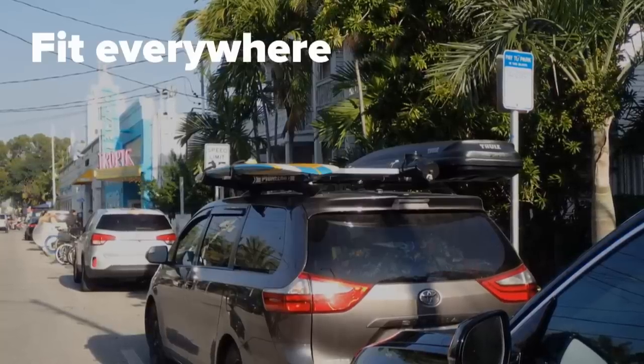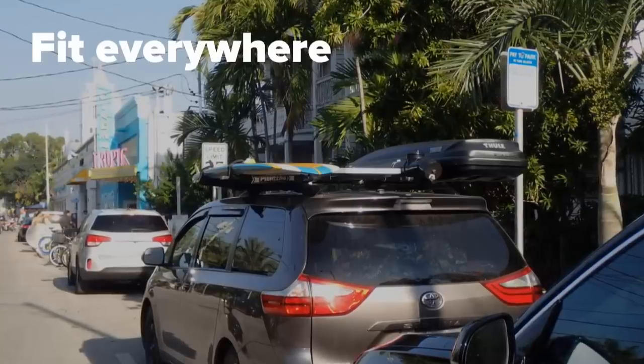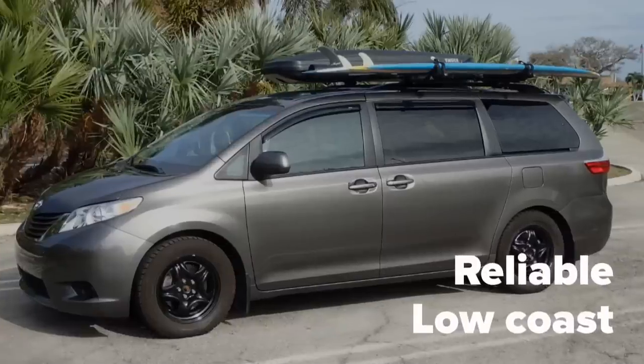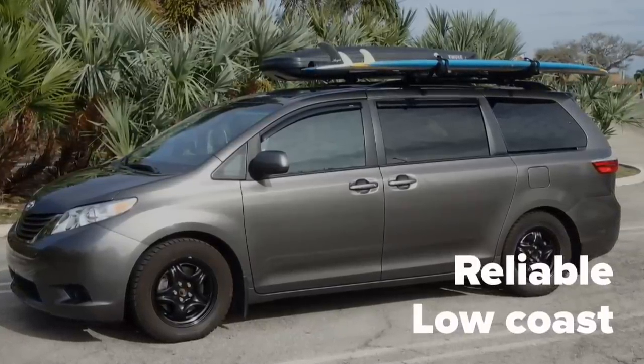There are size restrictions in many beach parking and street parking spots. We need to fit in any parking spot. We don't want to spend too much money on buying the van, nor when we use it.